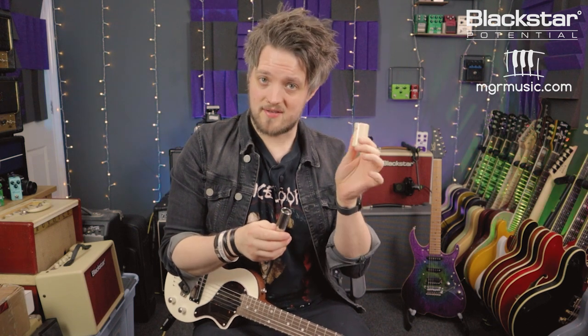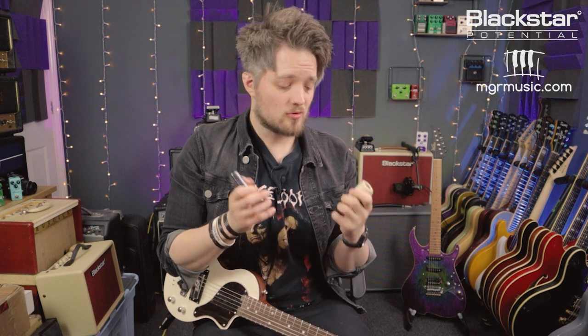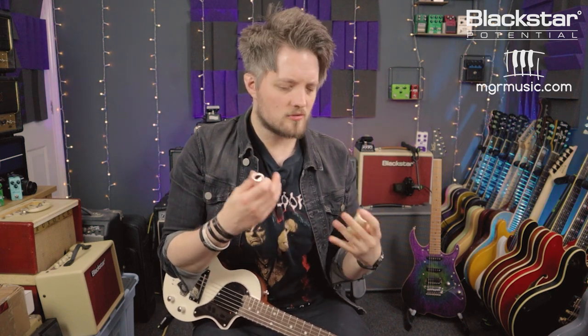Next up we've got to choose a slide. I've got two different slides here — one is ceramic and the other is metal. If you go to your local guitar store you'll see slides in all different shapes, sizes, and materials, and each material has a slightly different tone. A metal slide is very bright and metallic, whereas a ceramic slide has a little bit more of a warm, deeper sound. I personally love the sound of a ceramic slide — it's really smooth compared to a metal slide which can be a little bit harsher. Slides also come in glass and you can even get some plastic ones, so try out a few different ones and see what fits you.